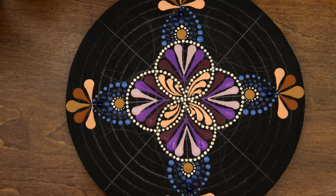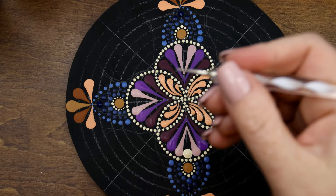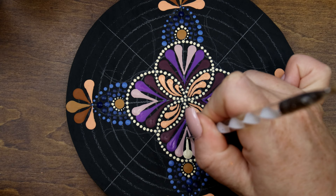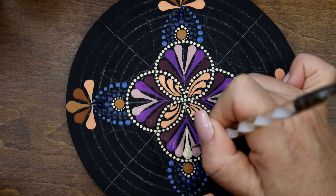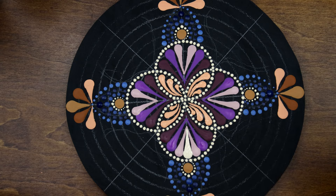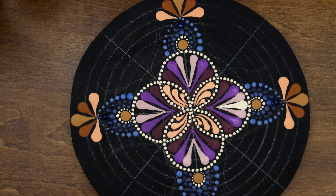We're going to go back into using our size eight and dot the center, doing it twice to get enough paint on there. Then I take my small stylus and pull straight up to that corner part, pulling at the sides and making sure there are no streak marks and all the paint is filled in. We'll do that for the other ones too.